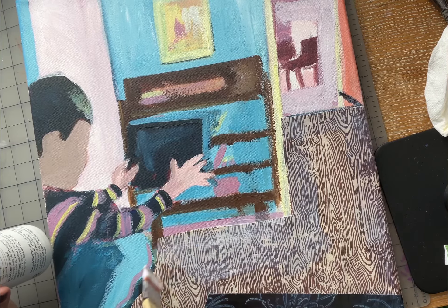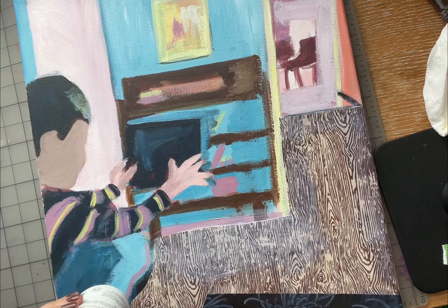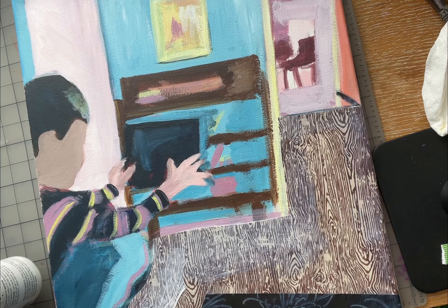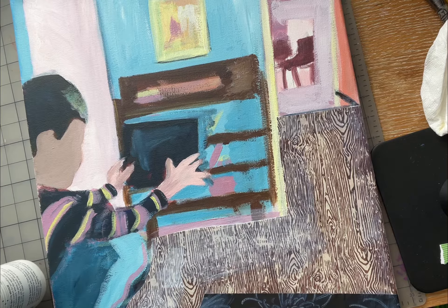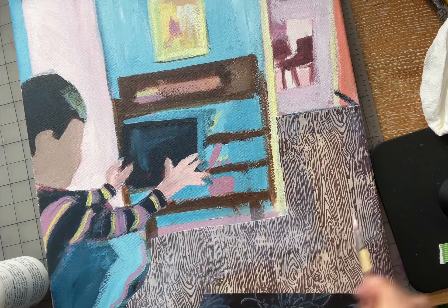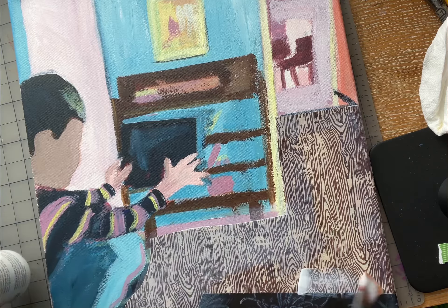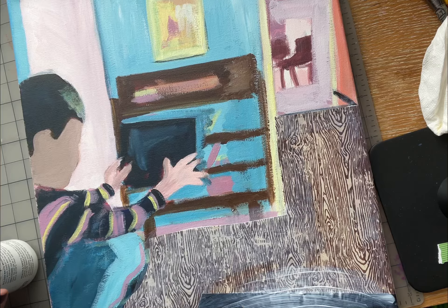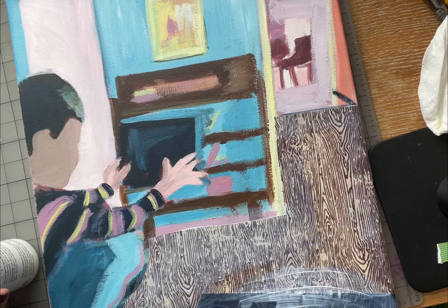Some papers, especially handmade papers, might bleed a little bit, so you might want to test it first before adding it to your painting. Once it gets activated and wet with the medium, it might smear the color all over. I would definitely test it first — which I didn't do, but luckily it's not smearing, so that's good.